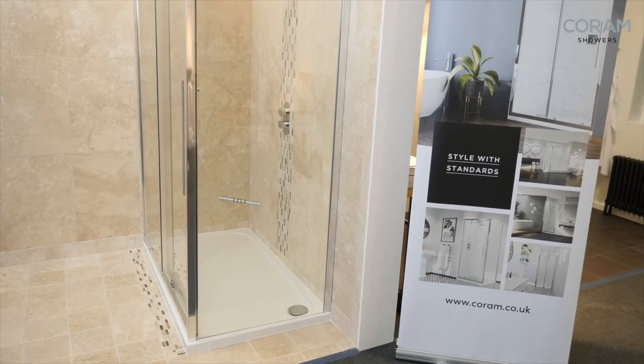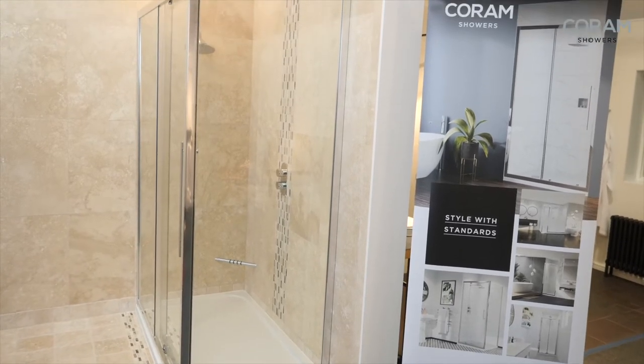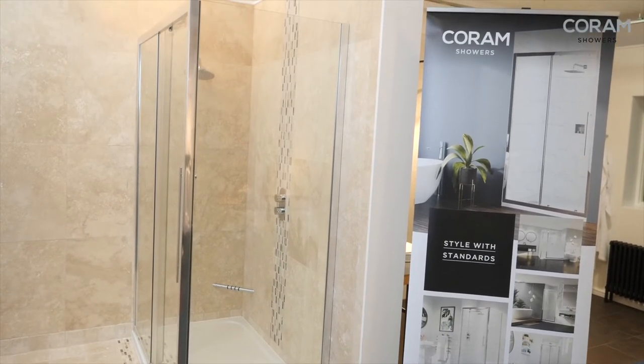We've just fitted the Coram Showers Premier 8 sliding door shower cubicle with side panel and we're going to show you how we did it. You're going to get four or five really pro tips along the way and great features about this product, so let's check it out.